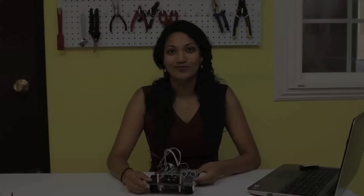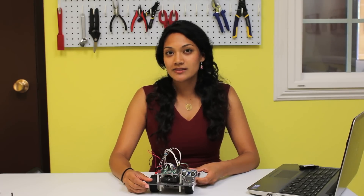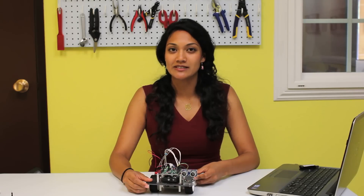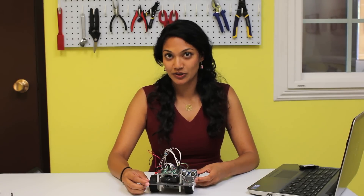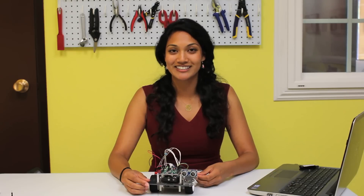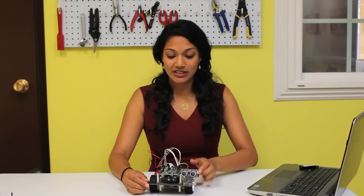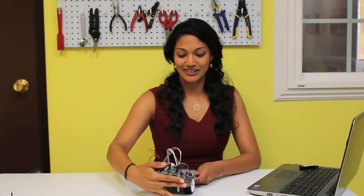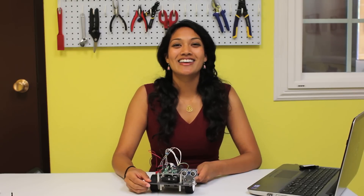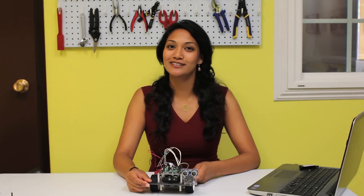Now let's go try a program. Your second sample program is called Ultrasonic Sensor Test with LED. This sample program has a variable called maximum distance, which is set to 10 centimeters. This means that when my hand or an obstacle is within 10 centimeters of our ultrasonic sensor, our red LED will light up. I have plugged in my stem board to my computer, downloaded it, and I will reset to see if this works. Awesome! Your LEDs and ultrasonic sensor are fully integrated with our PiBot.